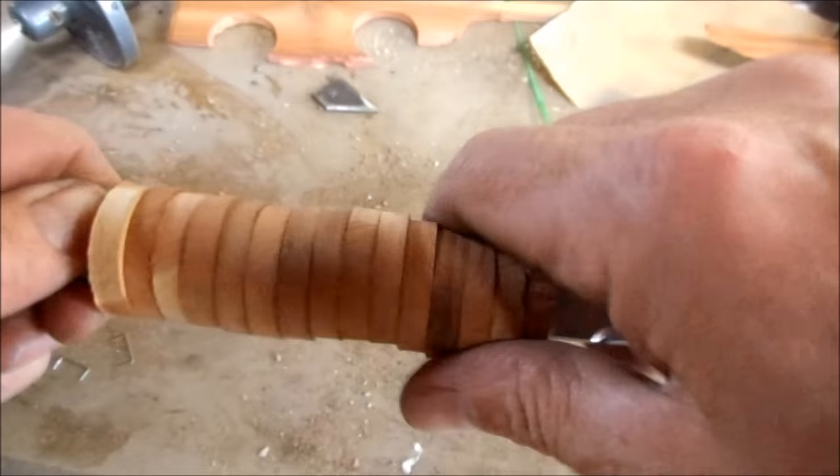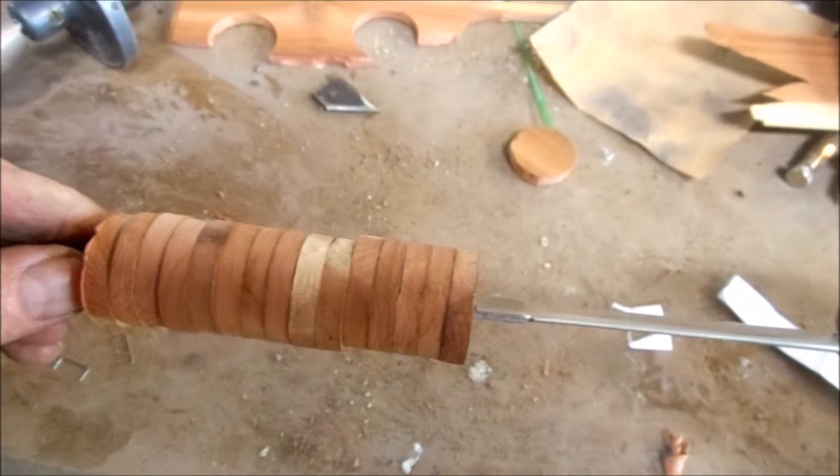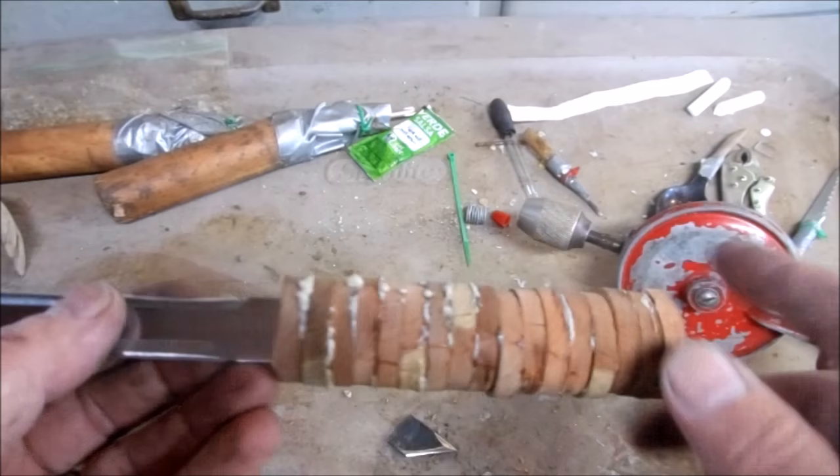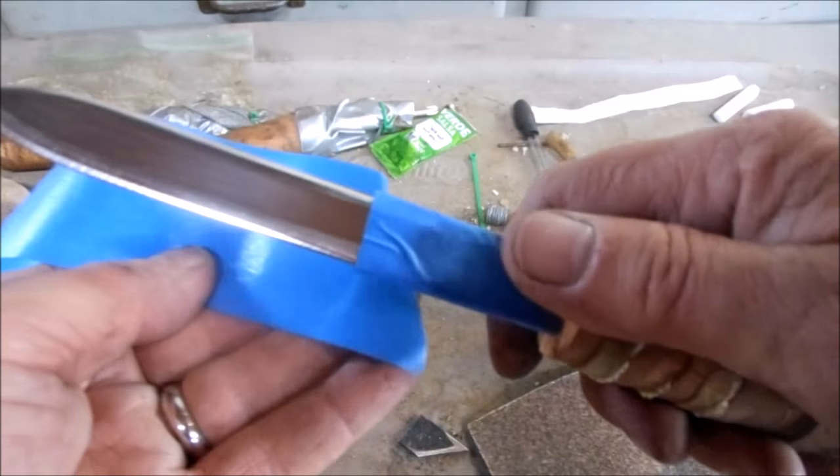I'll have to glue and clamp them all together and then let that set up and I'll be ready to contour and sand it. The assembly glue has had a couple hours to set up so I just need to start shaping and sanding. I'm using some assembly tape to protect the blade while I sand and grind.